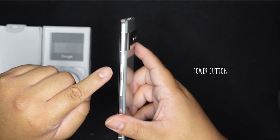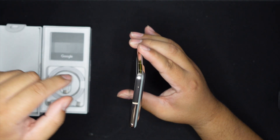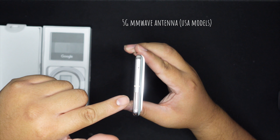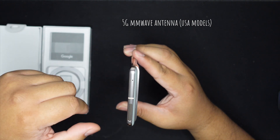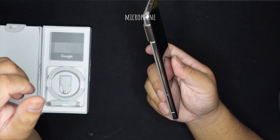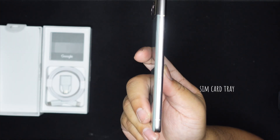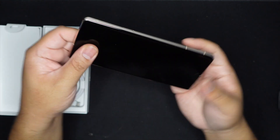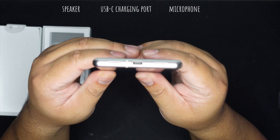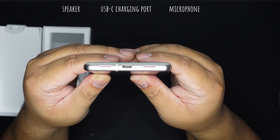We got the power button here, volume up and down rocker right here. We got the antenna right here — that thing that looks like a big SIM tray, that's not it. We got a microphone there. On the other side, the actual SIM tray. This phone also has eSIM. On the bottom we got the microphone, the USB-C port, microphone, and speakers.